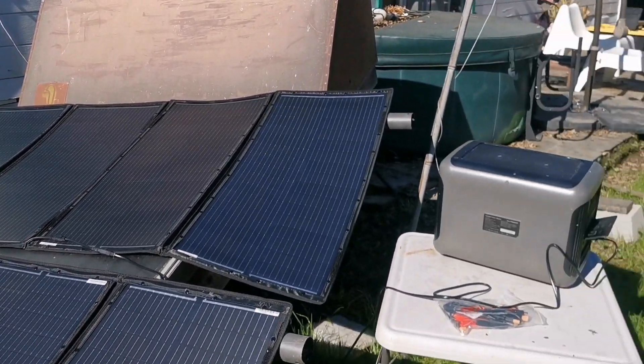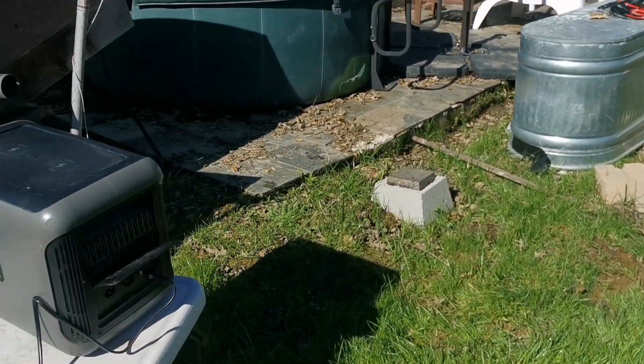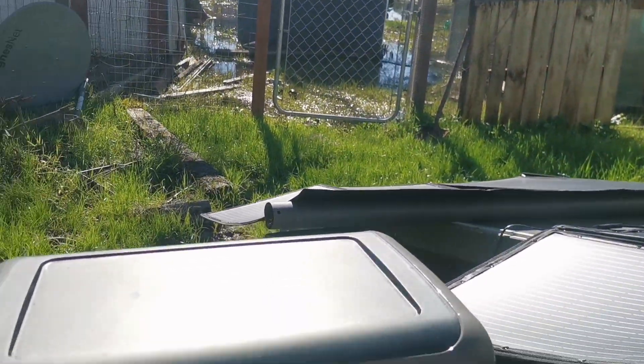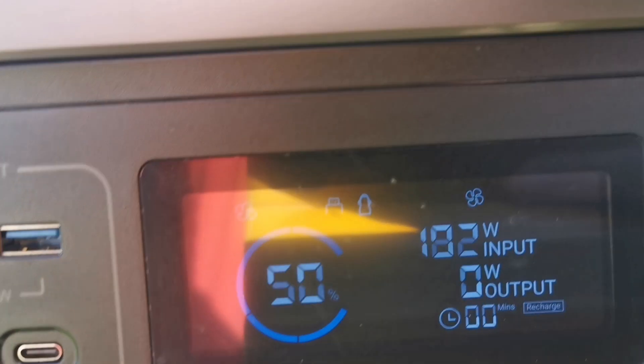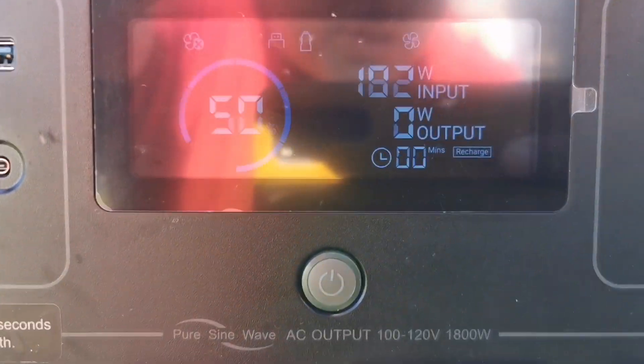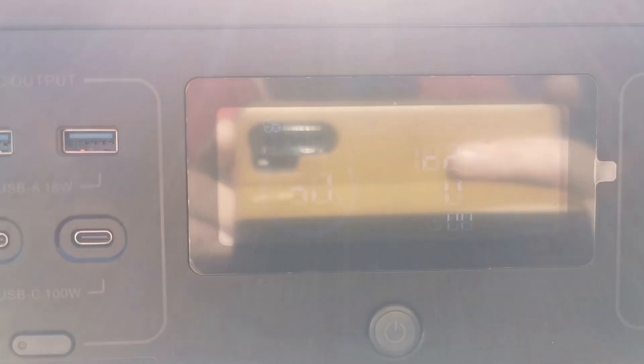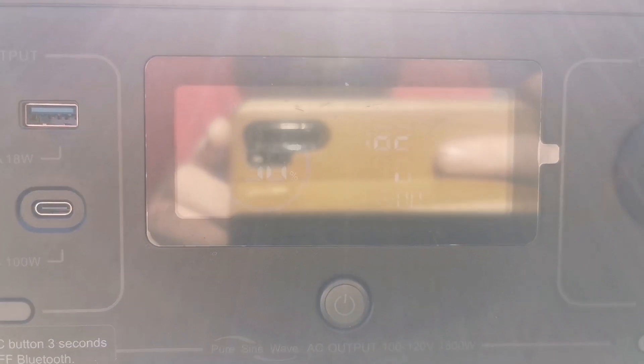I've got one of them plugged into my AllPowers 1500 right now and it's charging at about 182 watts, which I was hoping for more. It's early February around noon, so I don't know — I guess you get what you pay for under a dollar a watt. I figured I'd give them a try.